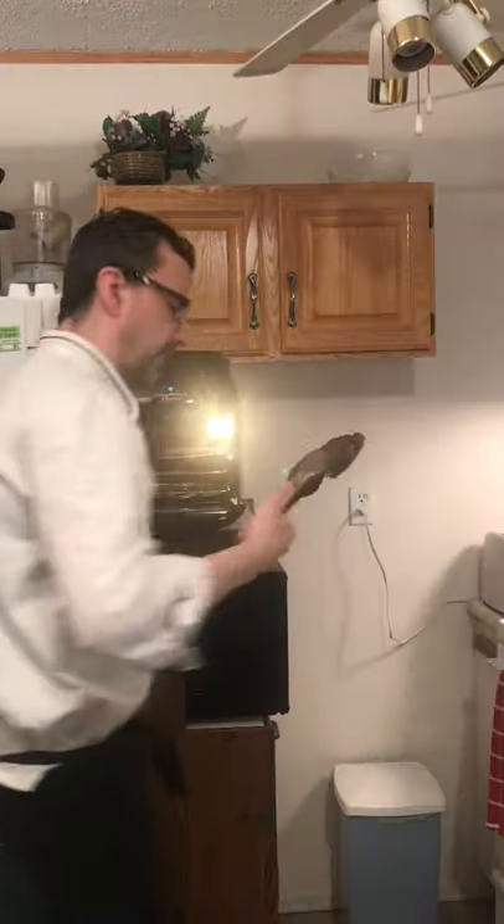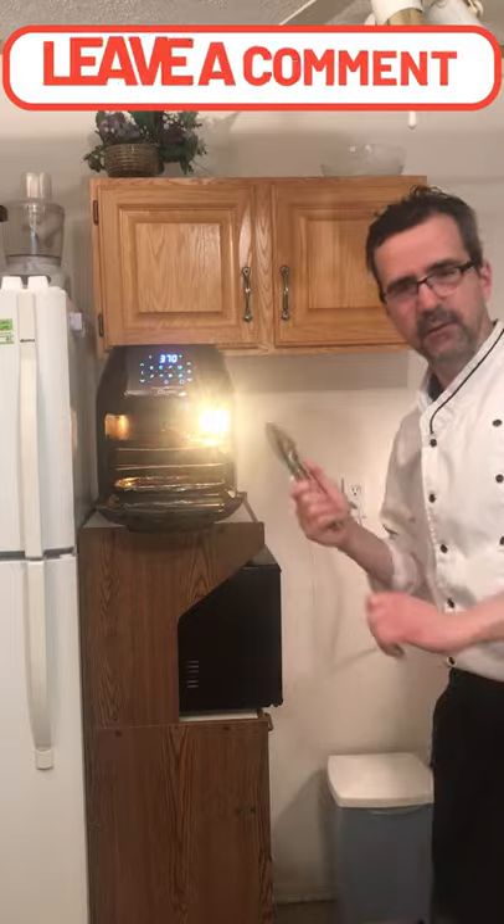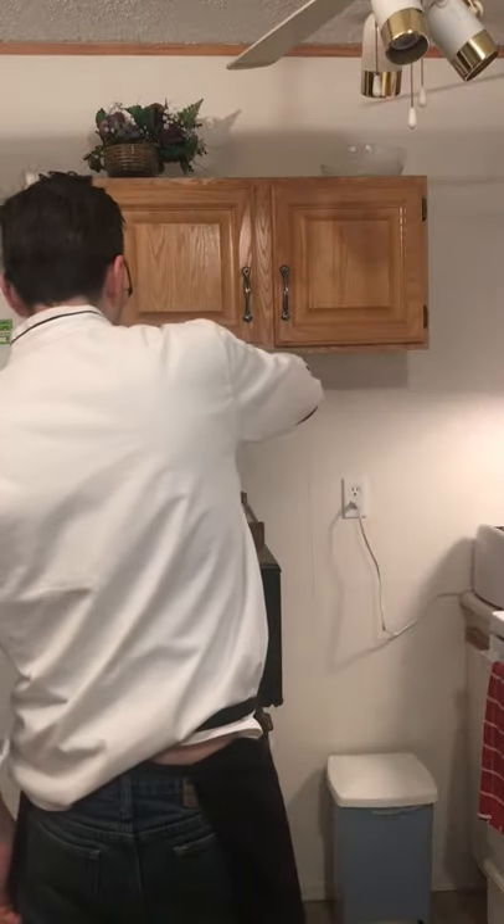Time to flip the steak over — that's one side, now the other side. I'm gonna take our steak out. Ten minutes on one side, eight minutes on the other. Remember, the steak will continue to cook as you pull it out.